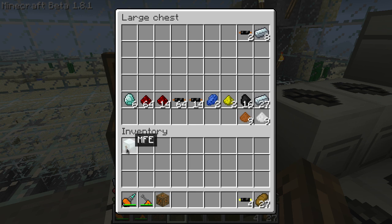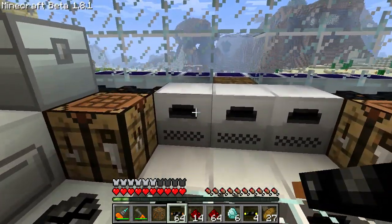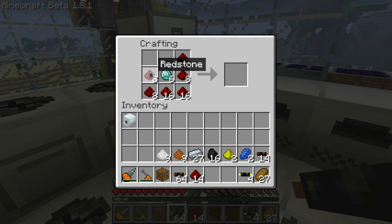You'll need the MFE and then upgrade it. You'll need 6 industrial diamonds, 64 redstone and another 14, the same copper cable, 2 lapis lazuli, 2 glowstone dust, 16 coal, 27 refined iron, 9 copper dust, and 9 tin dust. To start, we're going to make lapatron crystals. Take your 6 industrial diamonds and surround them with redstone — this will give you energy crystals, and you'll have to further upgrade those to lapatron crystals.